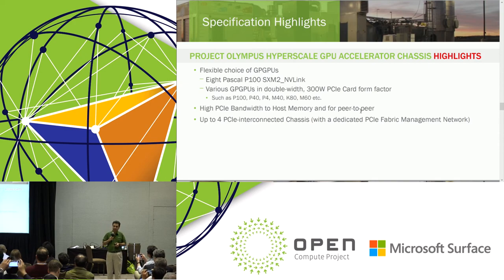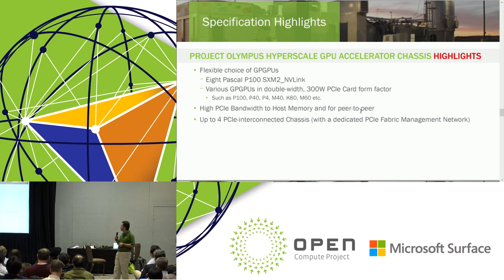We are offering flexibility in the GPUs. P100 SXM2 is the primary target; however, we can also support PCIe cards. Four of these chassis can be interconnected to form a cluster of 32 GPUs plus 16 other functional PCIe cards. Each chassis has eight GPUs and four other PCIe slots. I'll now give the mic to Robert, my colleague from NVIDIA, who will go over some use cases, different workloads, and performance.